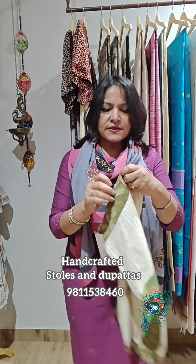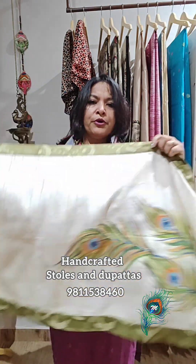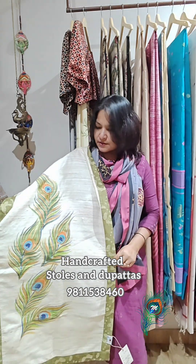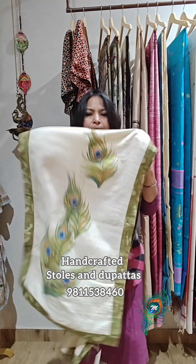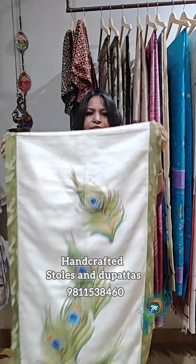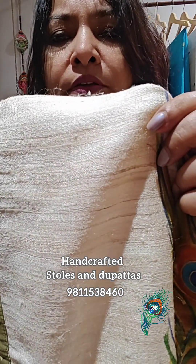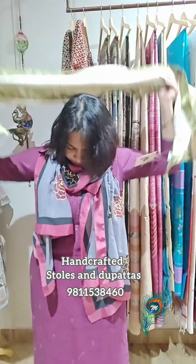Another very beautiful pure raw silk stole with a mud-print border — a satin cotton mud-print selvedge. These are mud punk feather motifs. The whole stole has this kind of texture pattern. It's pure raw silk, lovely to drape.